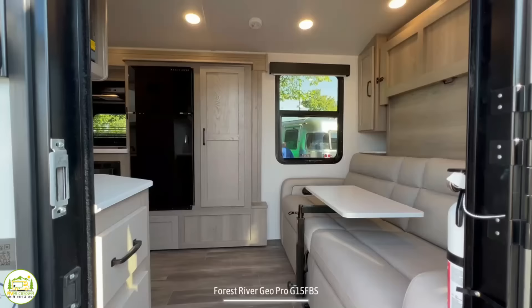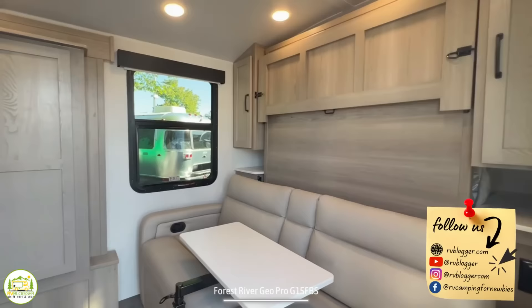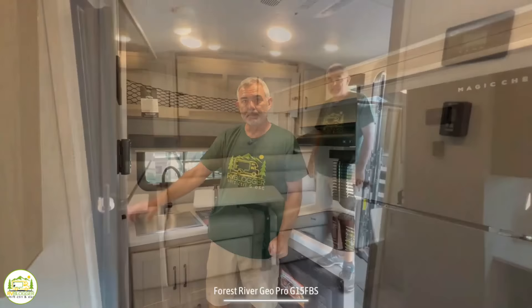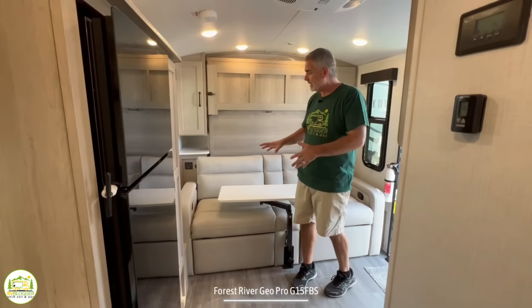When you first walk into this travel trailer on the right-hand side, you'll find your sofa, dinette, and Murphy bed. Then as you wrap around, you'll have your kitchen towards the front, as well as your bathroom. Our first impression when we walked in is that there's a lot of room in here for a compact travel trailer — it's 17 and a half feet long, but it's got everything you need. One of the biggest reasons for that is the multi-uses we're getting out of the front of this camper.